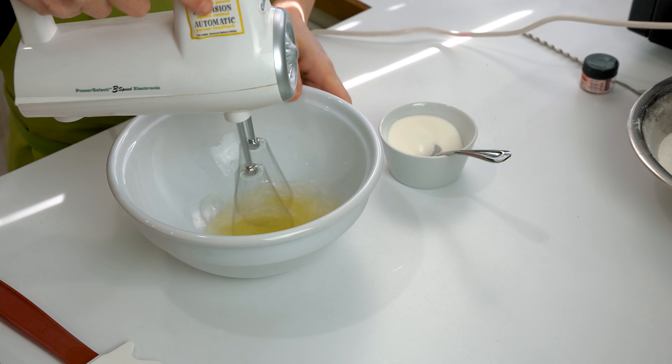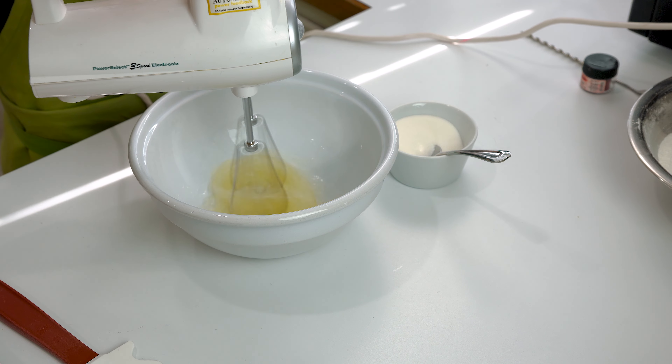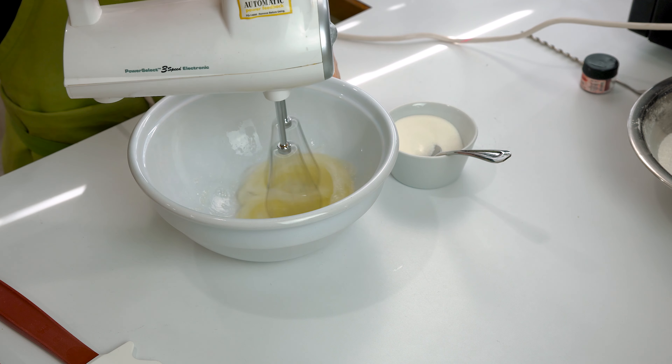Here I'm using the no-rest method, so I'm preheating my oven right away at 300°F. Once you have all your ingredients and equipment prepped, you're ready to start.